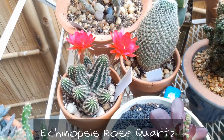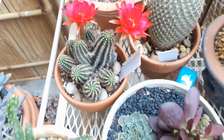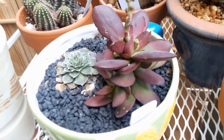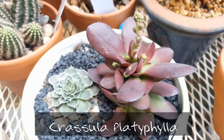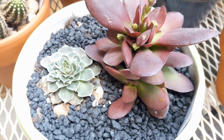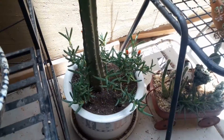My Echinopsis rose quartz is blooming for a second time. It has such a brilliant color to it. But this is the newest addition to this cart here, and it's a Crassula platyphylla, I believe it's pronounced. It has a brilliant, rich burgundy color, and it even looks like it's getting some flower stalks to it. So I'm really anxious to see how that will bloom.